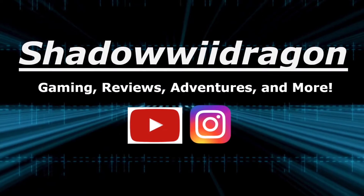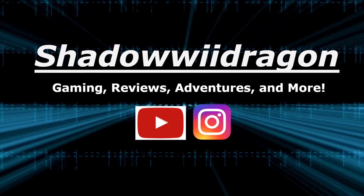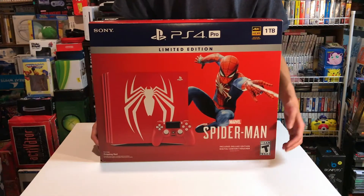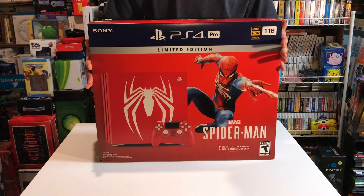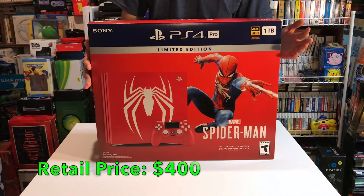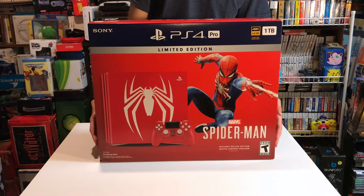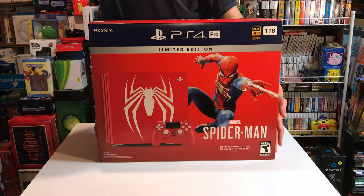Let's get to the unboxing. As you can see, Spider-Man is on here. It's very massive, this box. It's a 1TB system. It retails for $400. This thing sold out really fast in my area. People are selling it now on eBay for like $585 and up.